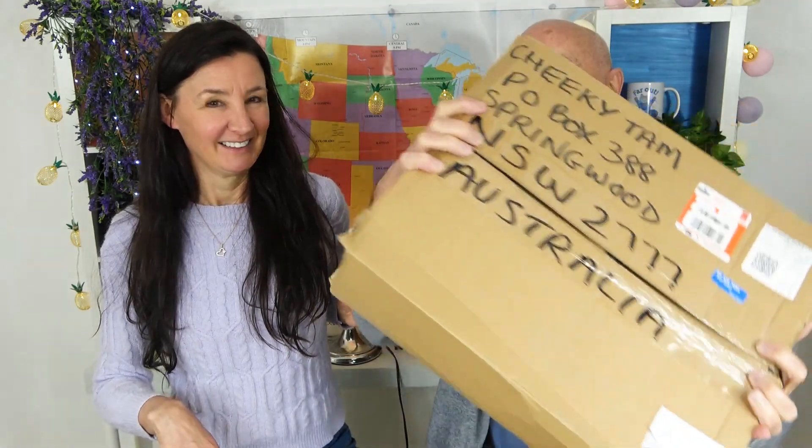Thanks to Uncle Brian, we're going to be doing another UK taste test. You can tell it's Uncle Brian's by the box. I'm hung up with these boxes. And there was an answer in the comments. Did you read the comments? No. Do you ever read the comments? No. Sometimes I do.